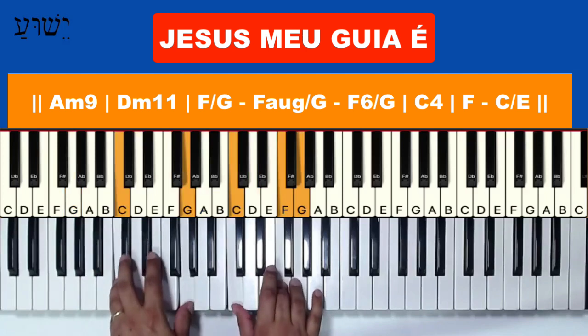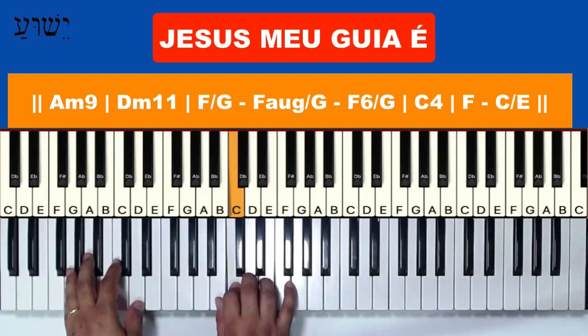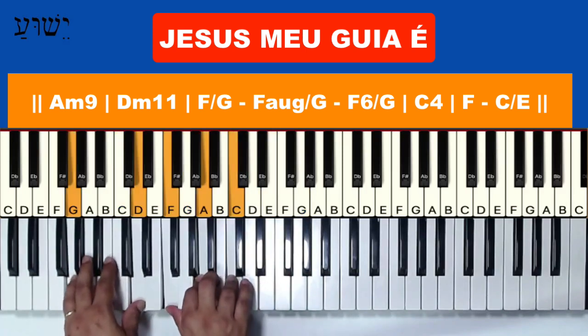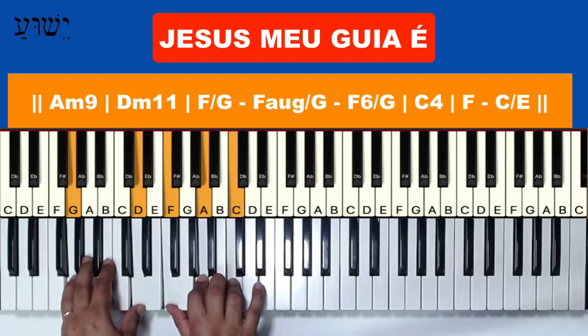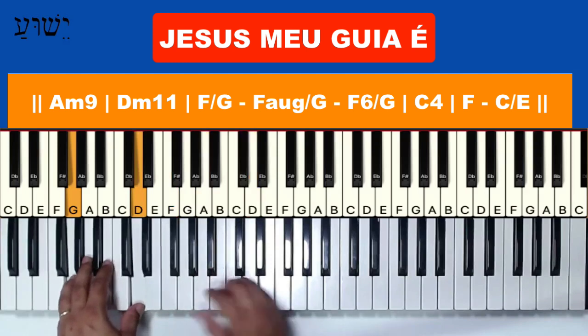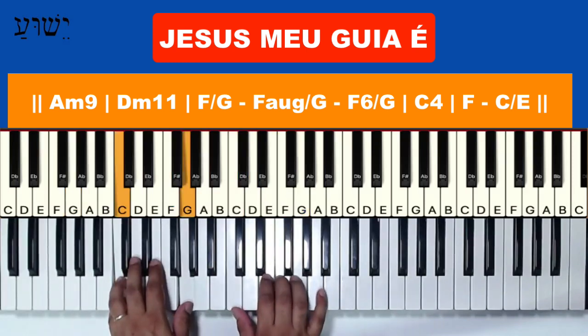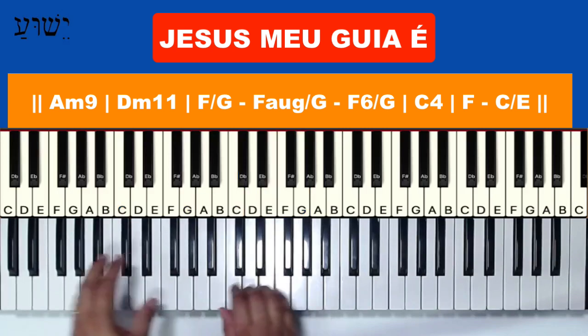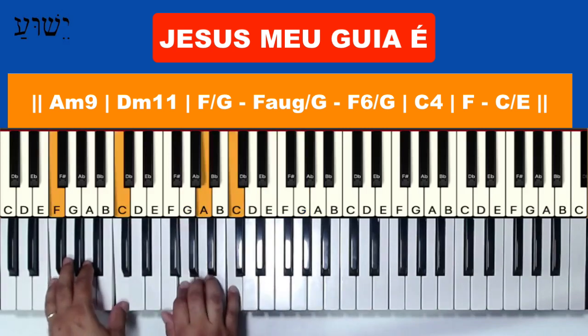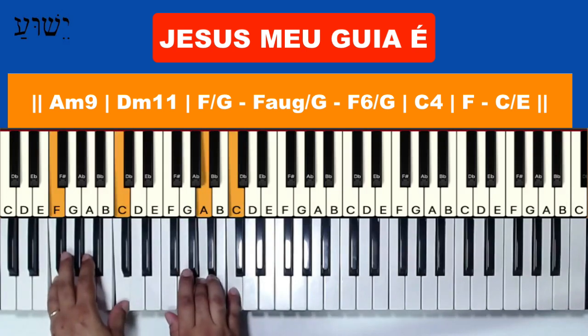Dó com quarta (C with fourth). I forgot to mention: this here is Fá com baixo em Sol (F with bass on G). Then Fá aumentado com baixo em Sol (F augmented with bass on G). Fá com sexta com baixo em Sol (F with sixth, bass on G). Now complete: Dó com quarta, Dó, Fá — this lick, which is also in the course.